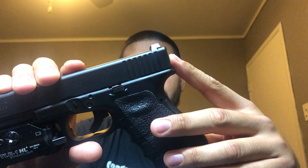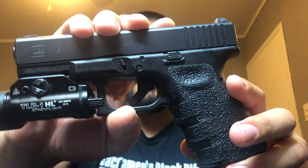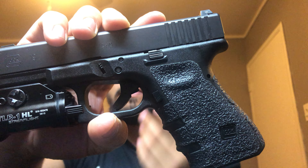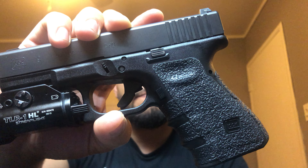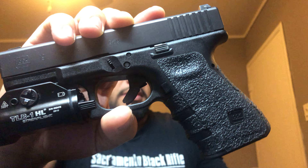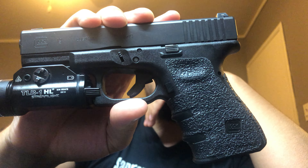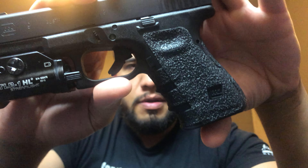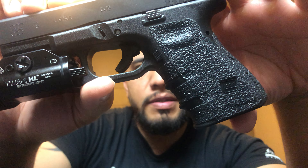This has been a long time coming video for me. I've been meaning to do this video for a long time, just haven't had the chance or haven't really thought about pulling it out of the safe to do it. But yeah, I figured it's time. This by far is one of my favorite pistols that I own, or in general, for many reasons.